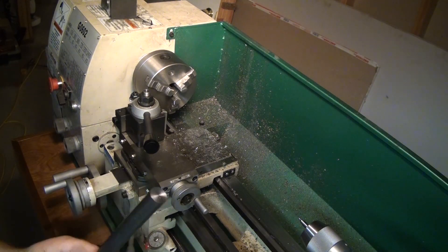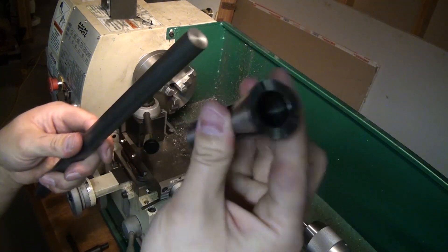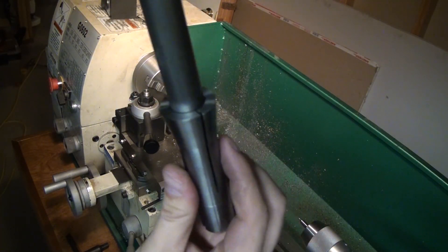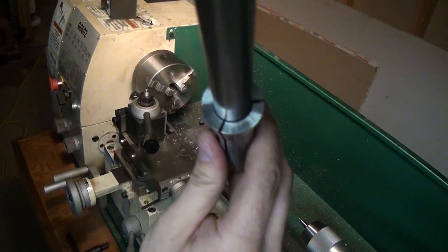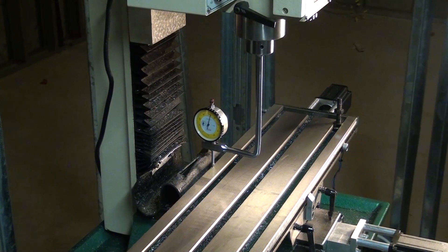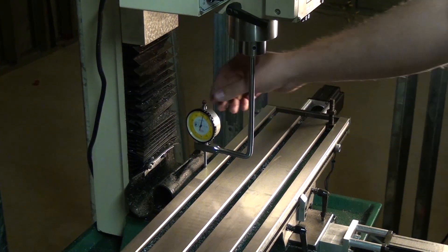I thought a better idea might be to have a spindle mounted dial indicator holder, so that's what I'm going to make using this piece of 3/4 inch cold rolled 1018. This stuff comes about 50 thousandths undersized, which I thought was going to be a problem, but it actually fit my Tormach 3/4 inch R8 collet perfectly, so I didn't have to do any polishing or machining or anything. Apparently cold rolled always comes a bit undersized and hot rolled a bit oversized — at least that's what the guy at metal supermarkets told me.